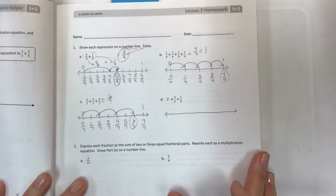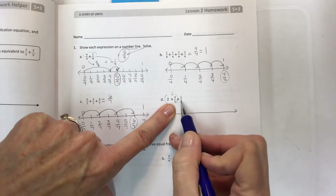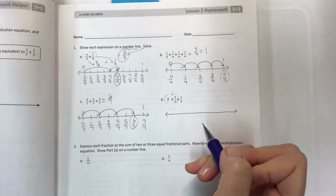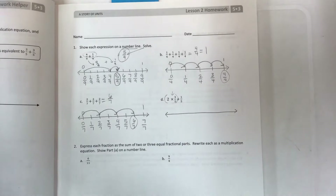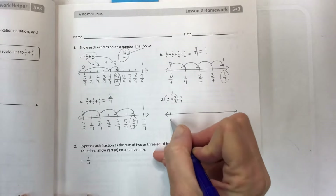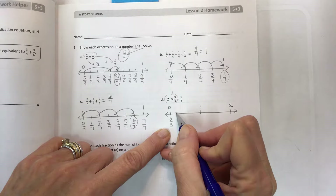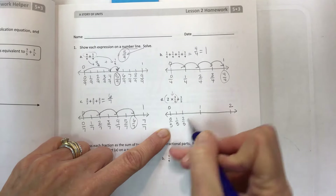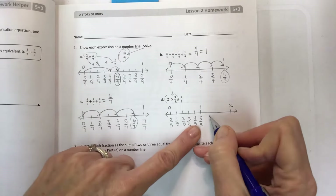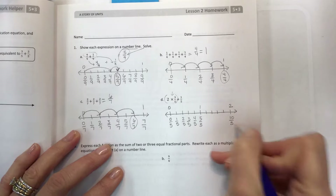Another number line, and here's where we have an algebraic look. When you have a number that's multiplied, that has to be done first — you can't add first because addition doesn't have the strength that multiplication does. We need to follow the order of operations. We have fifths but many of them, so instead of zero to one I'm going to start with zero fifths and make sections. One fifth, two fifths, three, four, five fifths — then six, seven, eight, nine, ten fifths.